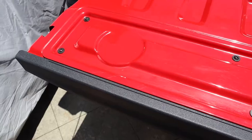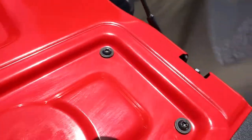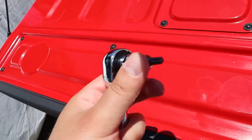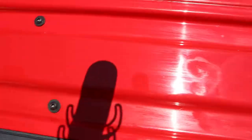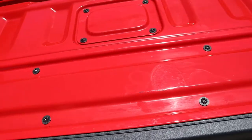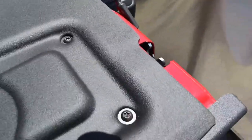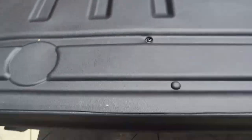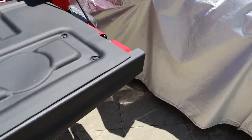First things first — remove six bolts. WeatherTech supplies a T30 Torx bit to do so. Remove the bolts, clean the surface up to get any spots out from where I was stepping, and then go ahead and install the liner. It's all installed — the screws hold it in place, and there are three pieces of adhesive in the back. Super easy.